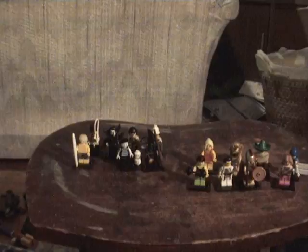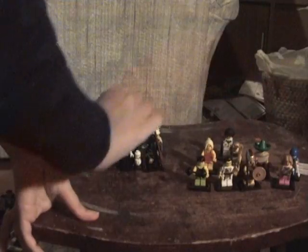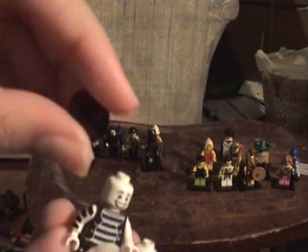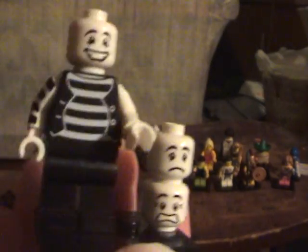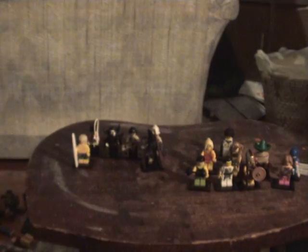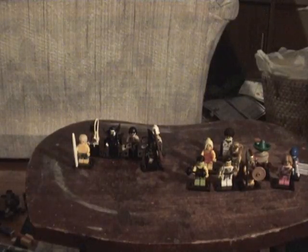We've got Disco Stu. He's got the afro, very nice, and the sunglasses. His chest is very nice and comes with a record brick. I think his hair is just clown hair colored black. Now here's the Mime. He's got the beret and white face with stripes. He comes with multiple faces — a happy, sad, and shocked face.